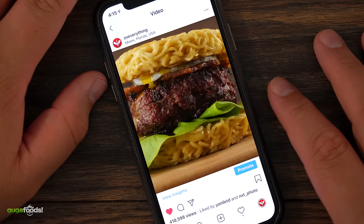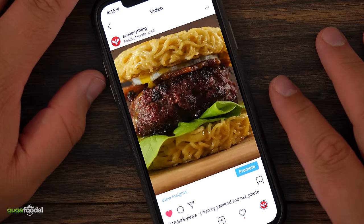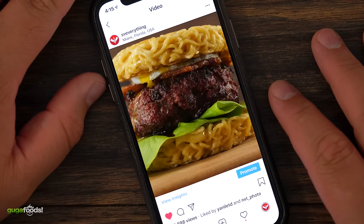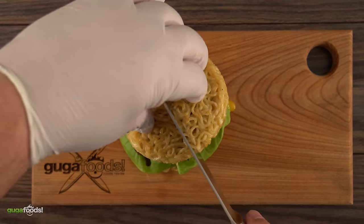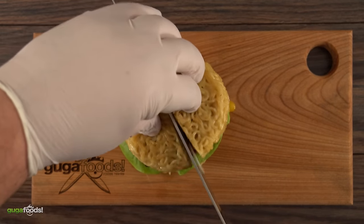This is the ramen burger. When I saw this on Instagram I was like, oh my god I have to make that. I was super curious to find out if it tastes good. It looks incredible but does it taste good? Well I'm gonna show you how to make it and we're gonna find out. Check it out.